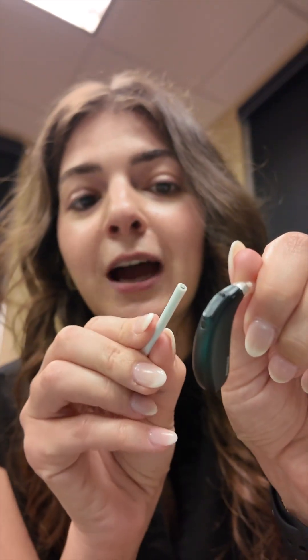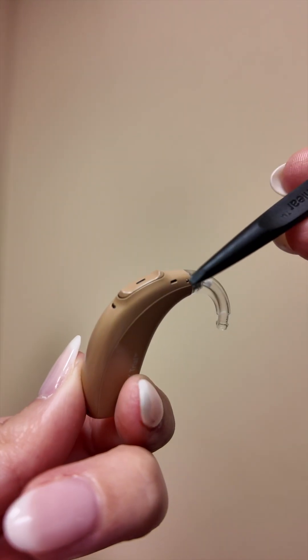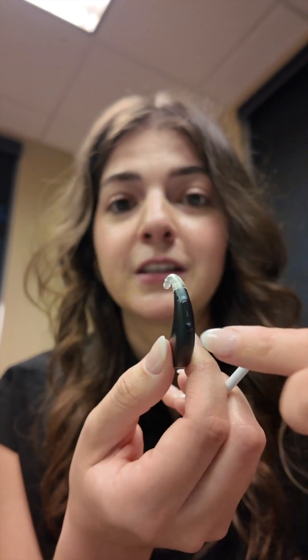Up here, you have three microphones — one, two, three. The most important thing to keep in mind with these microphones: if we're going to put stickers on the hearing aids, we don't want to cover these, as that would affect the sound quality of the hearing aid.